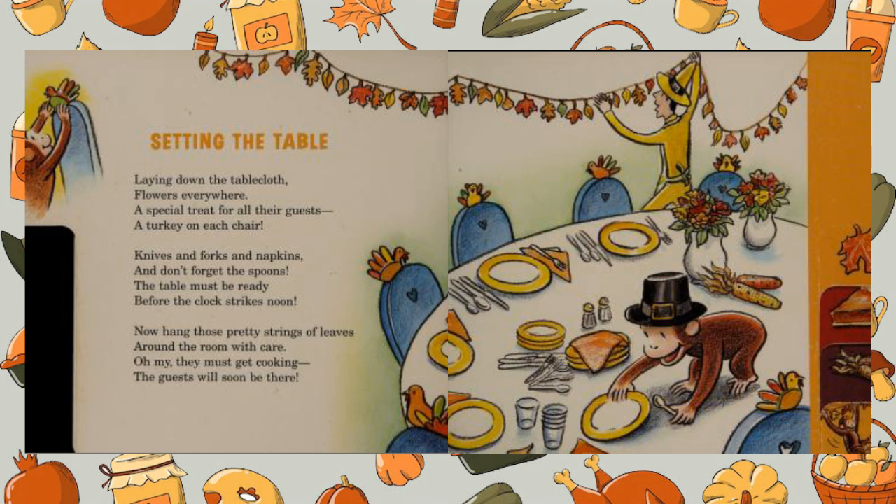Now hang those pretty strings of leaves around the room with care. Oh my, they must get cooking — the guests will soon be there.